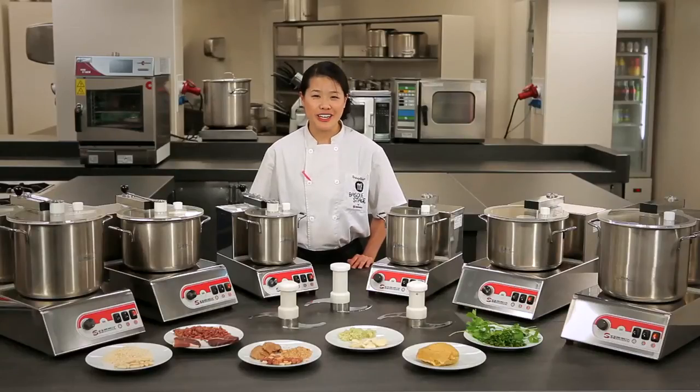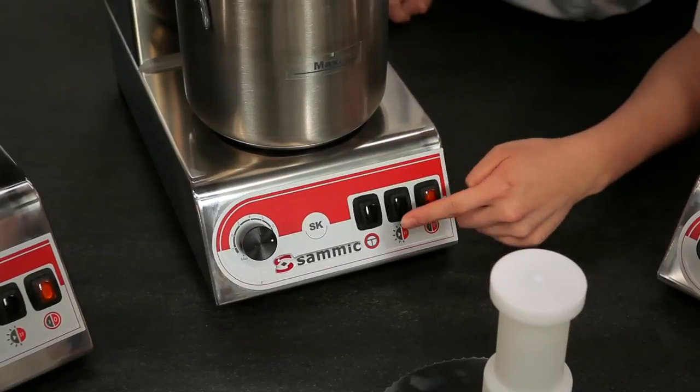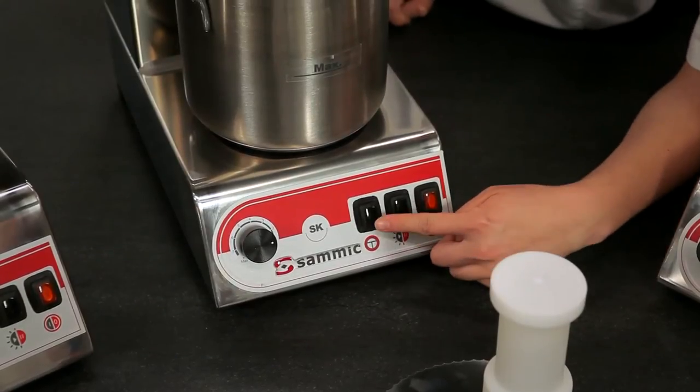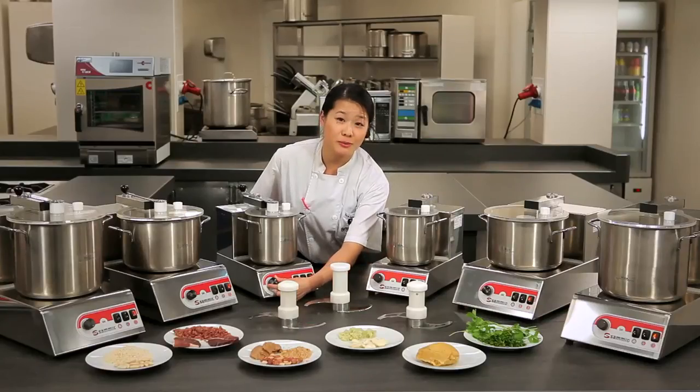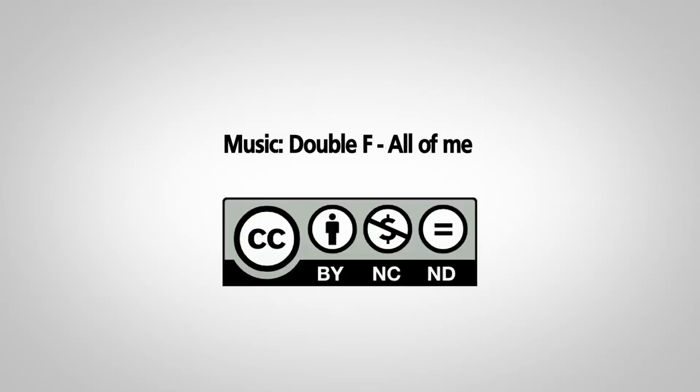Both machines are very easy to use. Here we have the power button, the start and stop, the pulse, and also the speed dial. Both machines are easy to use, clean, and maintain. They are both NSF certified. Thank you for tuning in, and see you again soon. Bye.